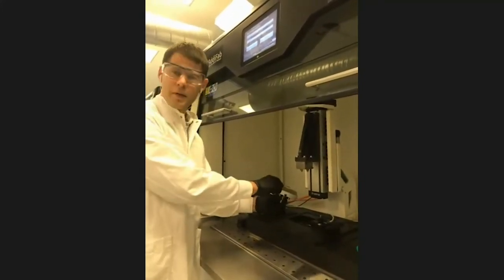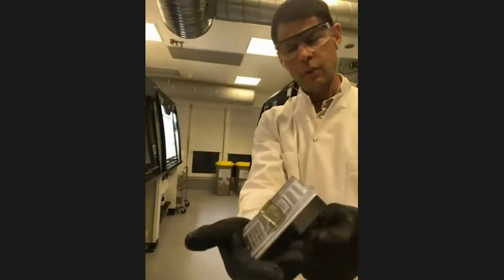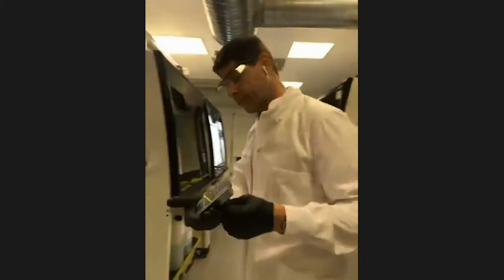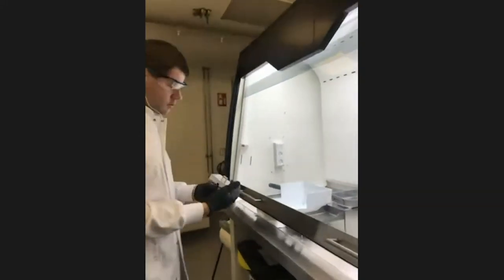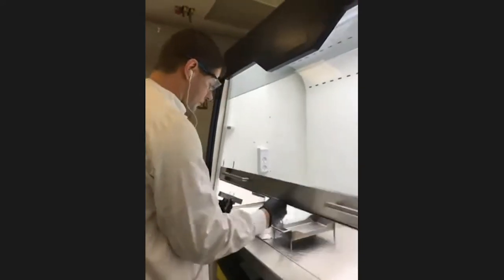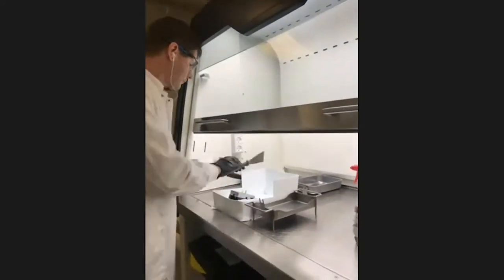This is a 3D printed part, or a 3D printed injection mold that will eventually turn into a part. Now I'm going to move from the printer into the second phase of the operation. We need at this stage to remove the printed part from the build plane, and that happens basically here.